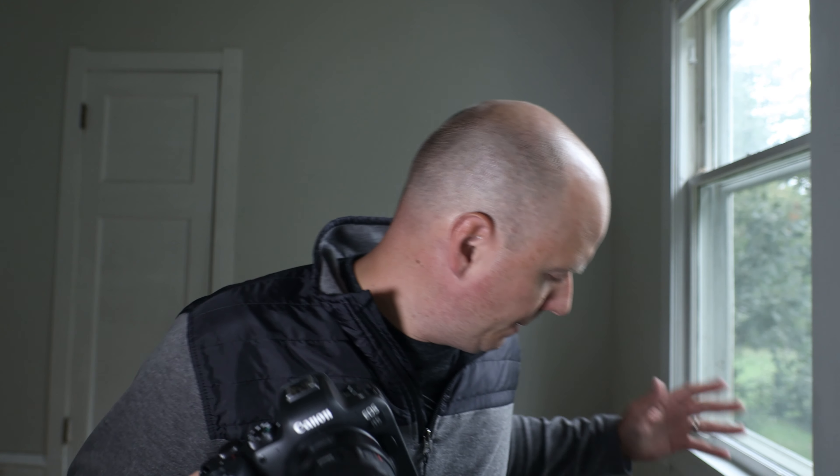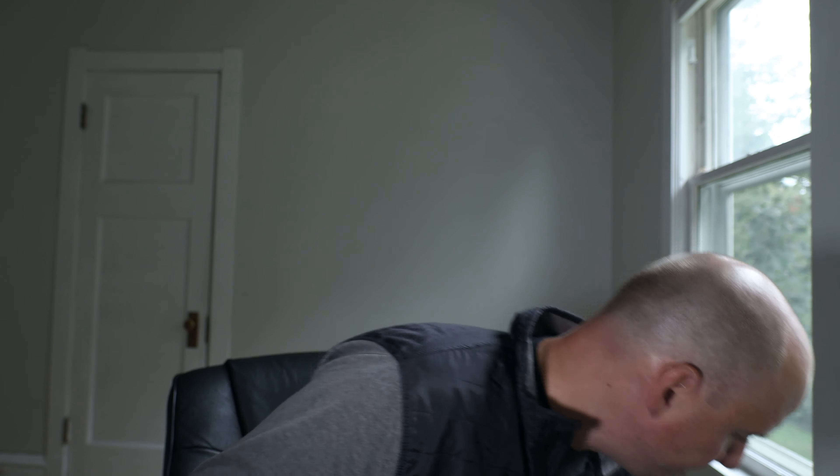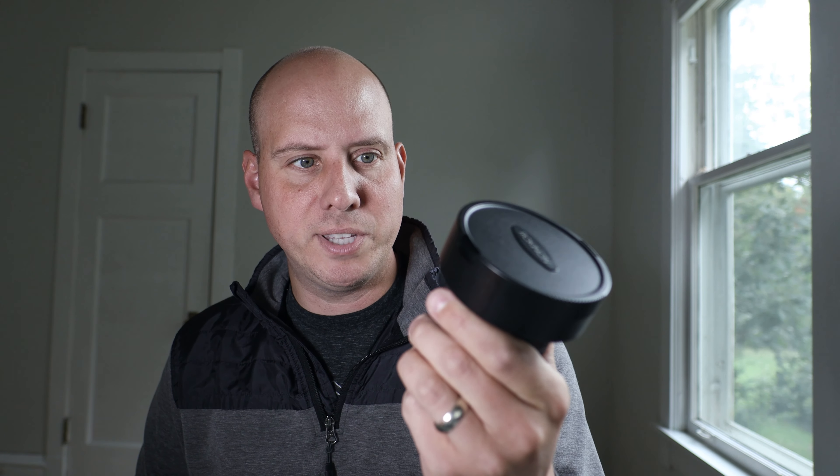Only two of those lenses actually use IBIS. The 50mm uses IBIS — in-body stabilization works great since there's no optical IS on that lens. The Rokinon is also surprisingly compatible. It's completely 100% manual with no digital connection to the camera, so you have to tell the IBIS that it's a 12mm and punch that in manually.